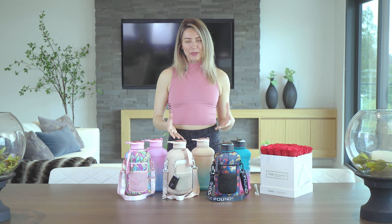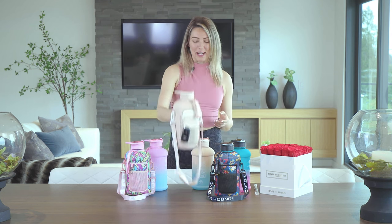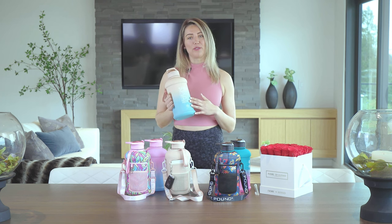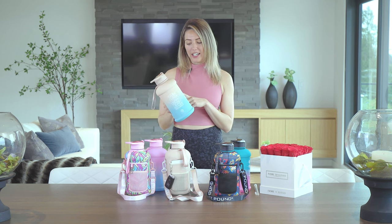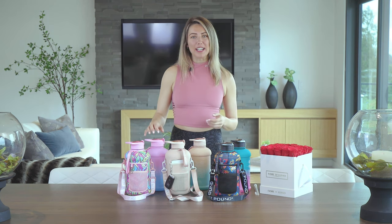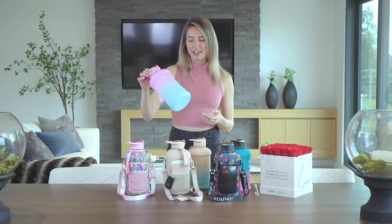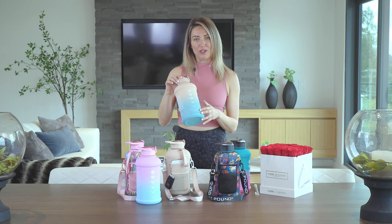These bottles come with a sleeve which is super cute and has the main pattern on it, and once you take the sleeve off — which is really easy — you can wash it anytime. This is what it looks like without the sleeve: there's a nice motivational quote and also a way for you to track how much water you're drinking from your first sip all the way down to your last. You can see this cool gradient colour underneath, along with that quote, to help track your water intake.